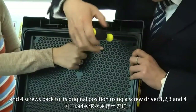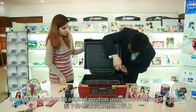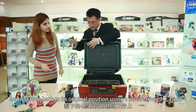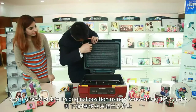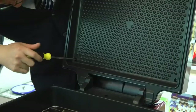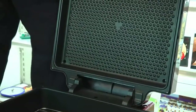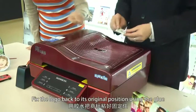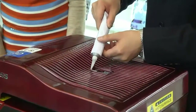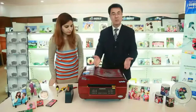Screw in one, two, three, and four. Fix the logo back to its original position using glue. It's done.